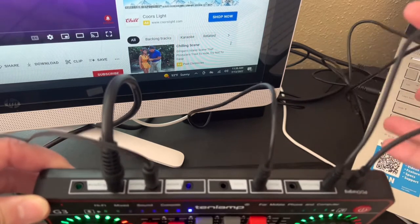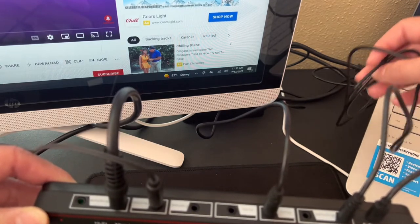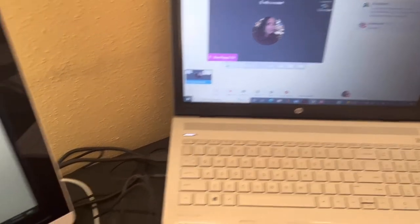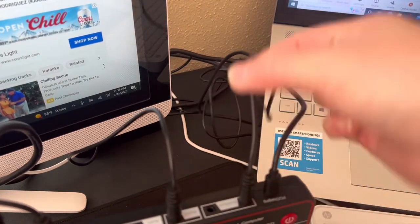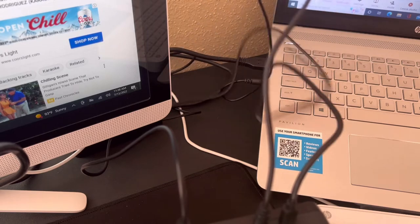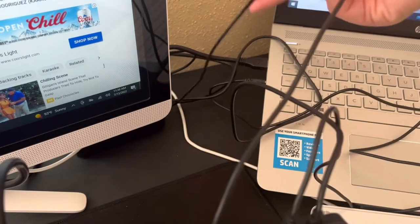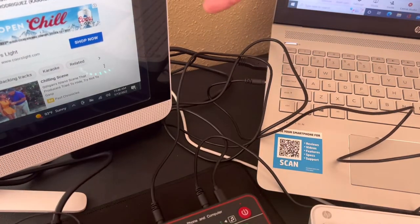The broadcast wire goes to the computer or laptop where you're going to do your live stream. For my live stream I'm using StreamYard, so I've connected my broadcast cord to my laptop. Sorry for all the mess and wiring here — this is my broadcast cord connected here.